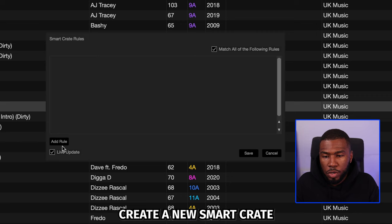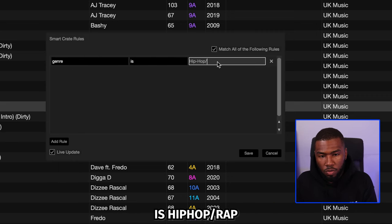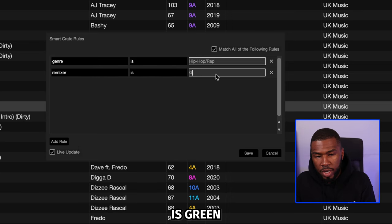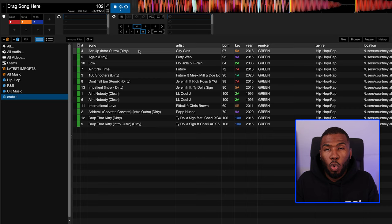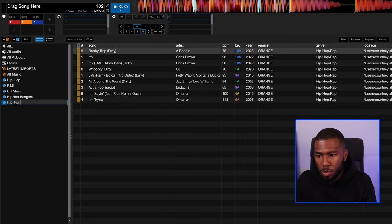Then I'll come up to the left-hand side, create a new smart crate, go to Add Rule, set Genre is Hip Hop Rap, then Add Rule Remixer is Green, and save that. You can see that all the green banger hip hop tracks are going to be in here — I'll rename this as Hip Hop Bangers. Then I'll create another: Genre is Hip Hop Rap, Add Rule, Remixer is Orange, save that — Hip Hop Warm Up.